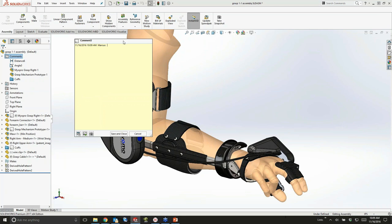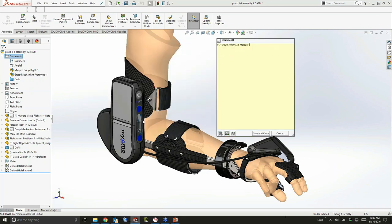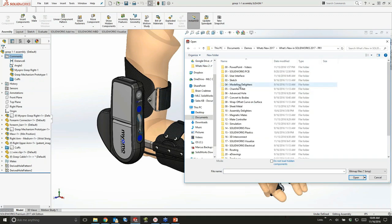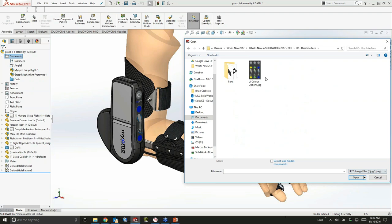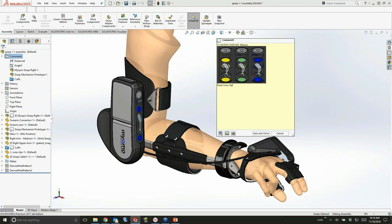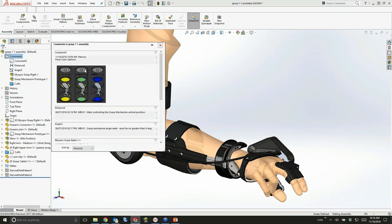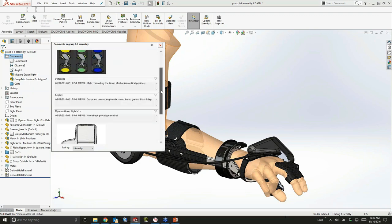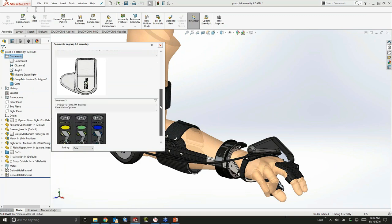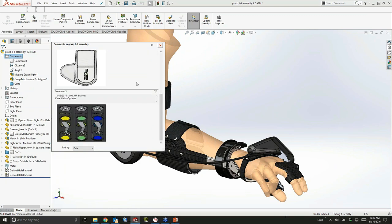I'm going to create one more comment. This one has to do with the color scheme — see this blue color on this motor. We've decided to narrow down the color options to just a handful of different colors, and I'm going to grab the image file that represents those options: yellow, green, and blue. This allows you to keep notes right where they're important and useful, keeping a nice journal of all our work.